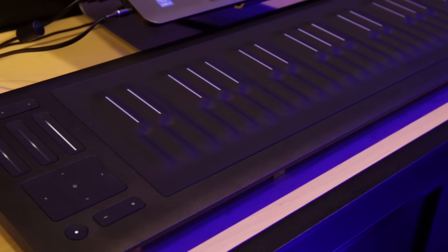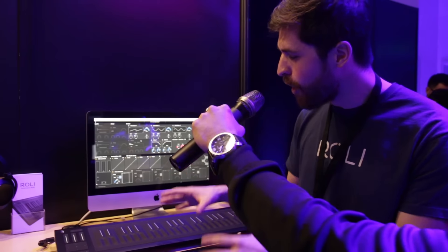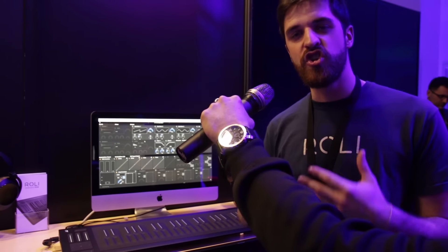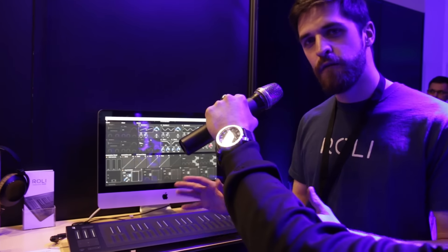Roli is a music technology startup company based in London, and the product that lies at the heart of our company is the Seaboard Rise. The Seaboard Rise is a multi-dimensionally sensitive keyboard controller that allows you to shape sound through touch. It utilizes a silicone interface with what we call five-dimensional touch, and that means it registers your touch in the following ways.